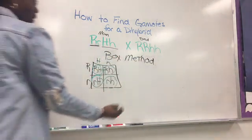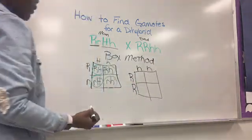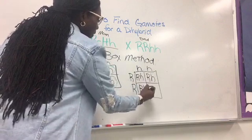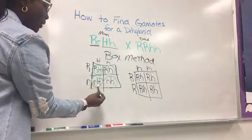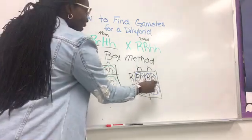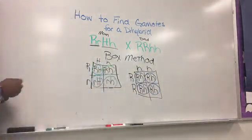So you do another box for the dad. Place the R's on one side and the H's on the top. Then you combine: bring this one in, that one down; this one in, that one down; this one in, this one down; this one in, and that one down. As you notice, if I begin with my R's first, I'll always keep my R's first. Now I have my gametes for the father, and I will take these and place them on the top of the dihybrid. That is the box method.